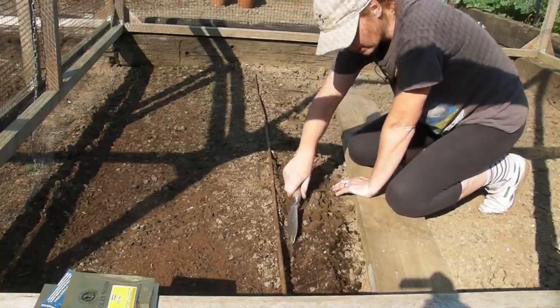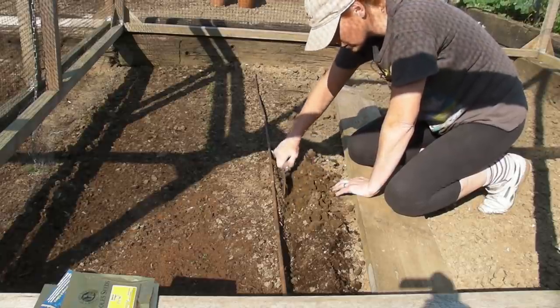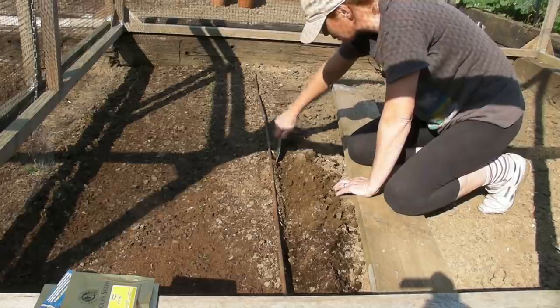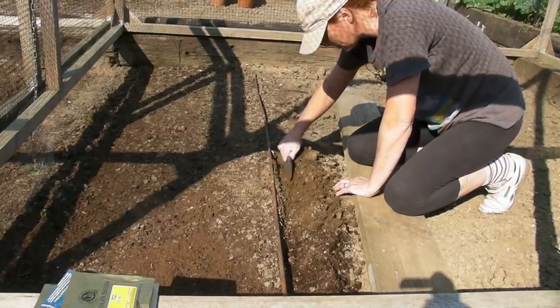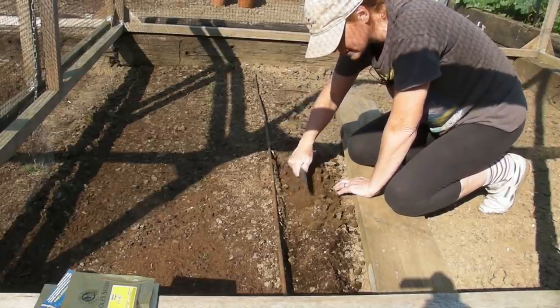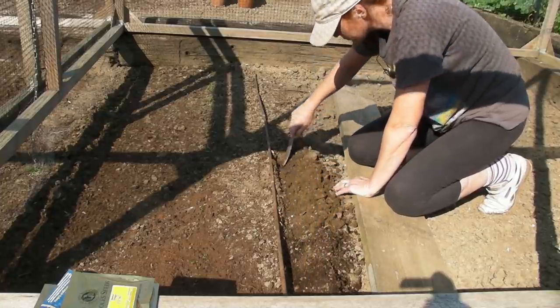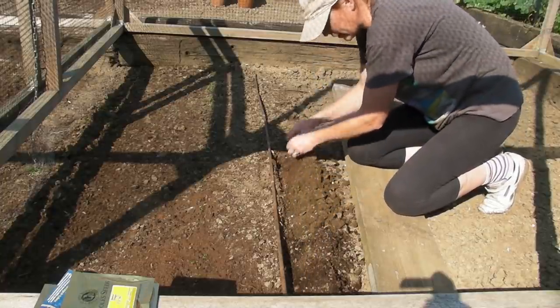Sometimes I do tend to water in the trough first, just to sort of flatten it down, especially if it's a very windy day. But it's a very calm and still day today so I won't do that, but if you want to do it then you can.